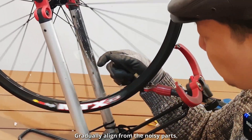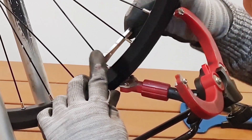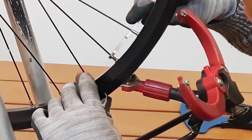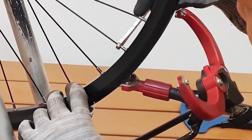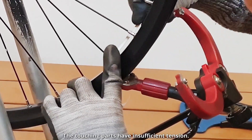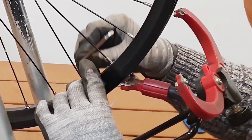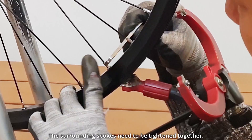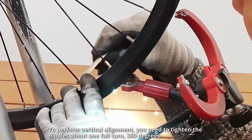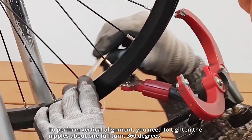Gradually align from the noisy parts. The touching parts have insufficient tension — the surrounding spokes need to be tightened together. To perform vertical alignment, you need to tighten the nipples about one full turn, 360 degrees.